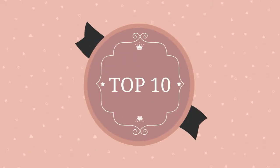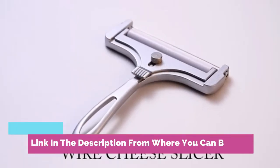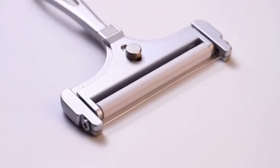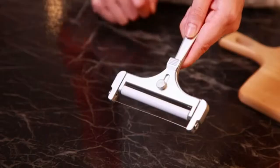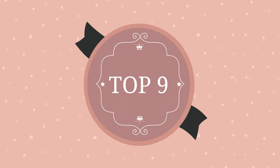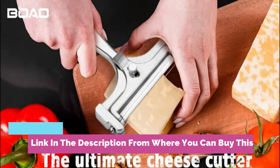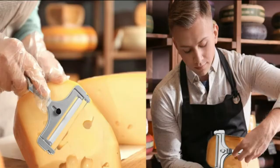Adjustable cheese slicer with wire for block cheese — heavy-duty stainless steel. This cheese slicer wire is made of stainless steel; the wire can help you make cheese blocks into cheese slices easily. It is approximately 4 inches (10 centimeters) in width, suitable for most cheese blocks, which can save you much time and effort. You can adjust to different size thickness to suit your own needs.